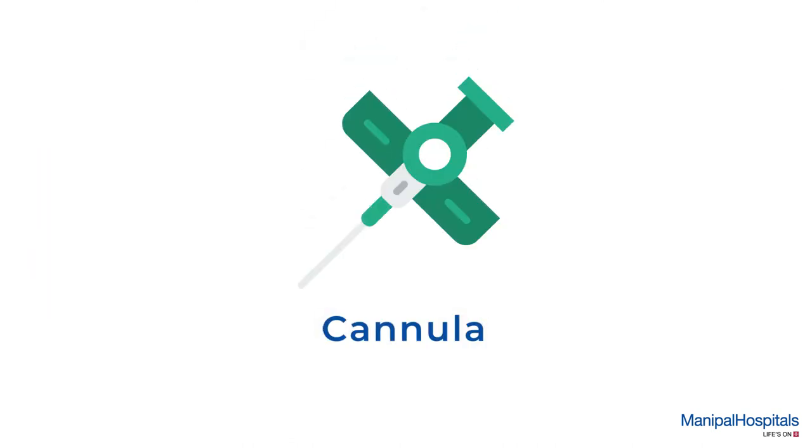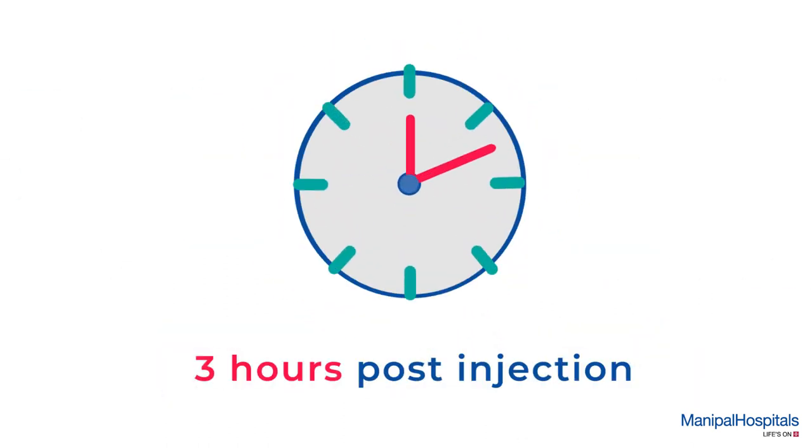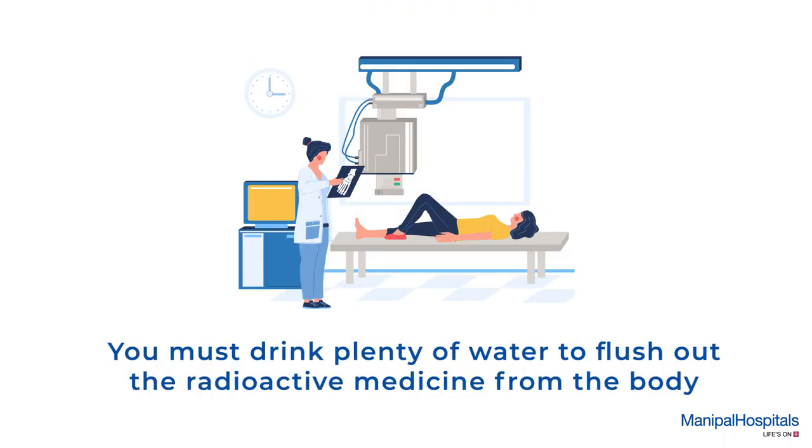During the procedure, a cannula is inserted and the technician injects the radioactive medicine. The scan is done 3 hours post injection, until which you must have plenty of water to flush out the radioactive medicine from the body.